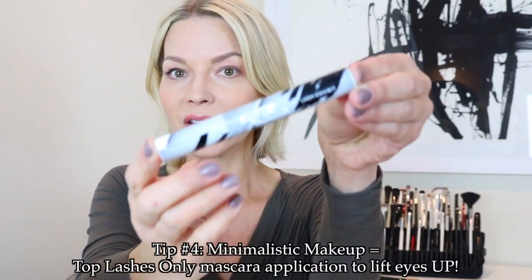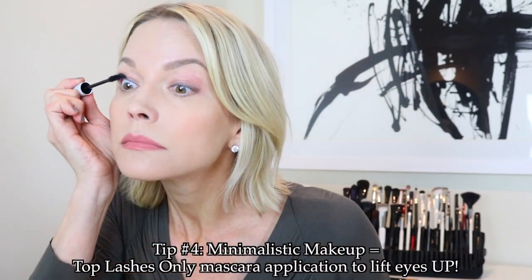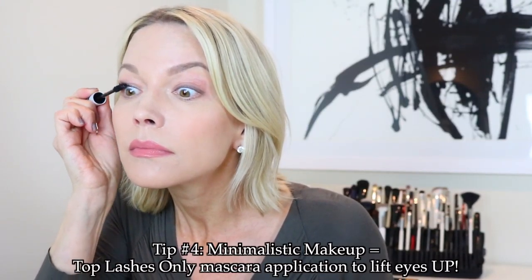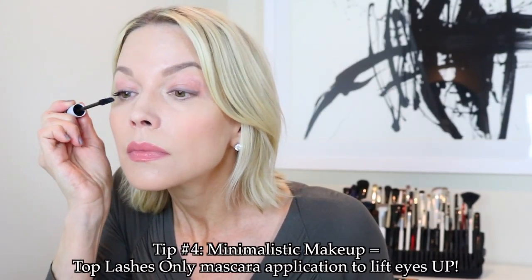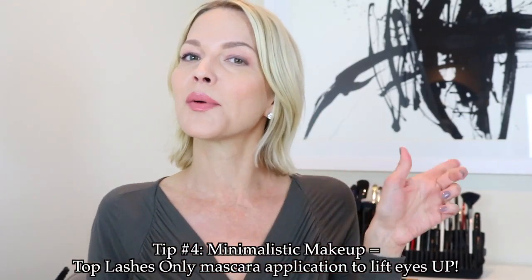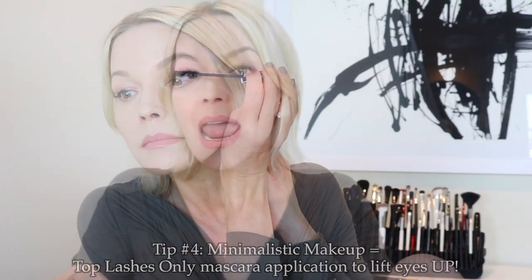A little mascara — Lash Exhibit. Long, thick, inky black, and curled lashes all at the same time. If you're creating a minimalistic look, the last thing you want to do is fuss with your mascara, so get it all in one formula. I love this. I'm concentrating the mascara application just to the top lashes. This minimalistic look does not require any definition along the bottom lashes. Let's just make those lashes high and long — lash to lid is what we say.